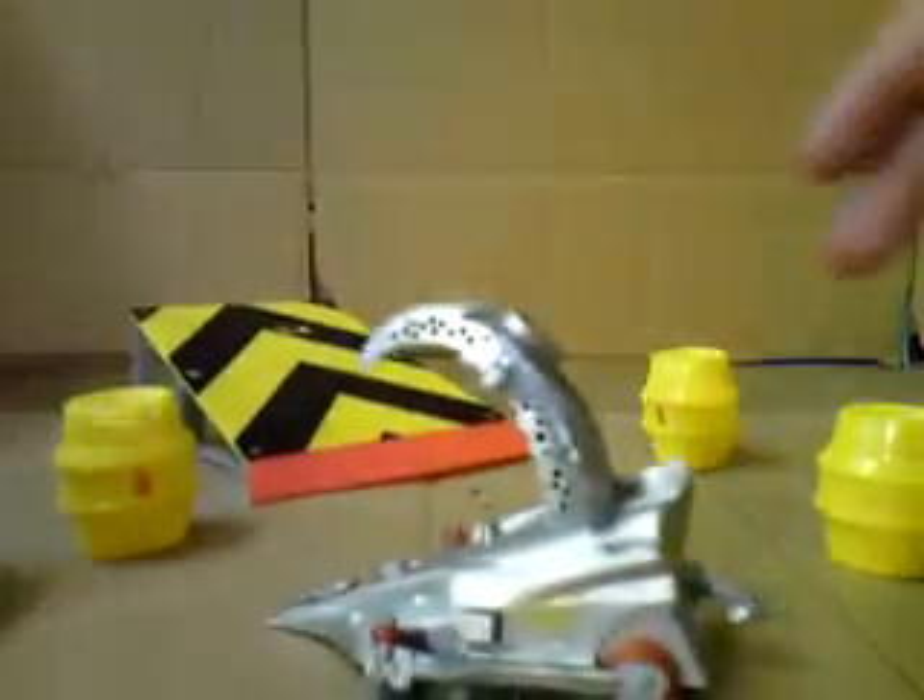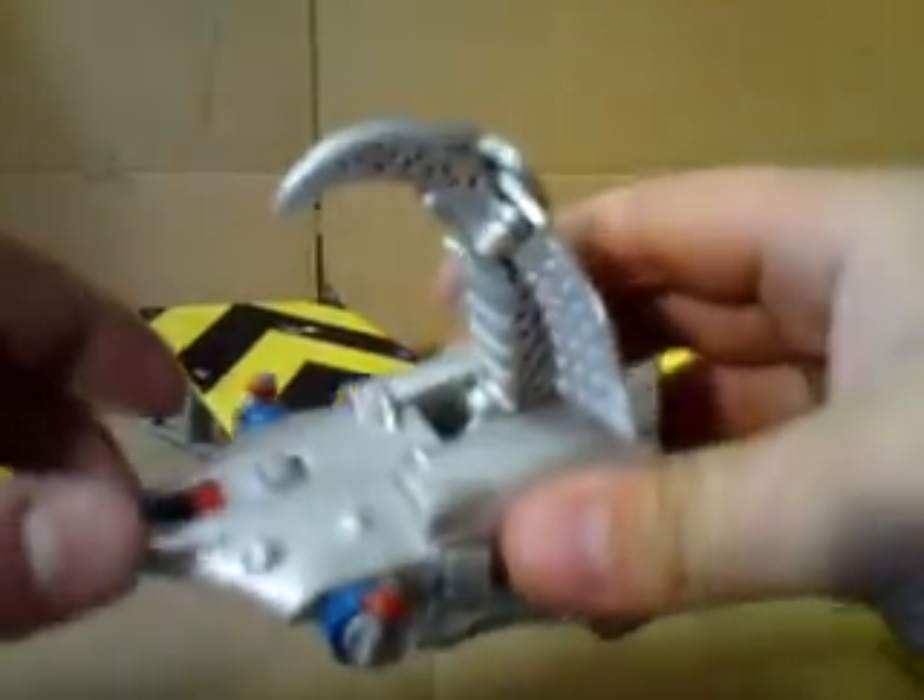It is pull back and go — badly. It's terrible. Then again, these toys are over 10 years old.